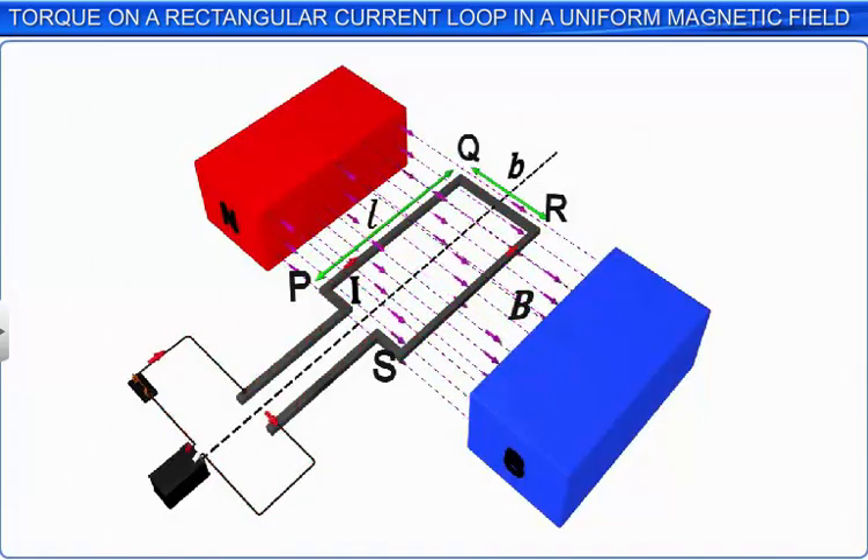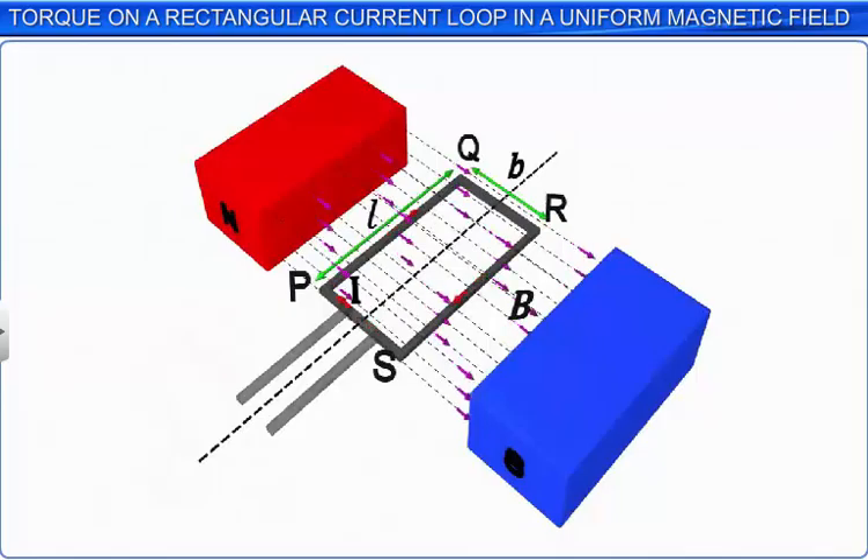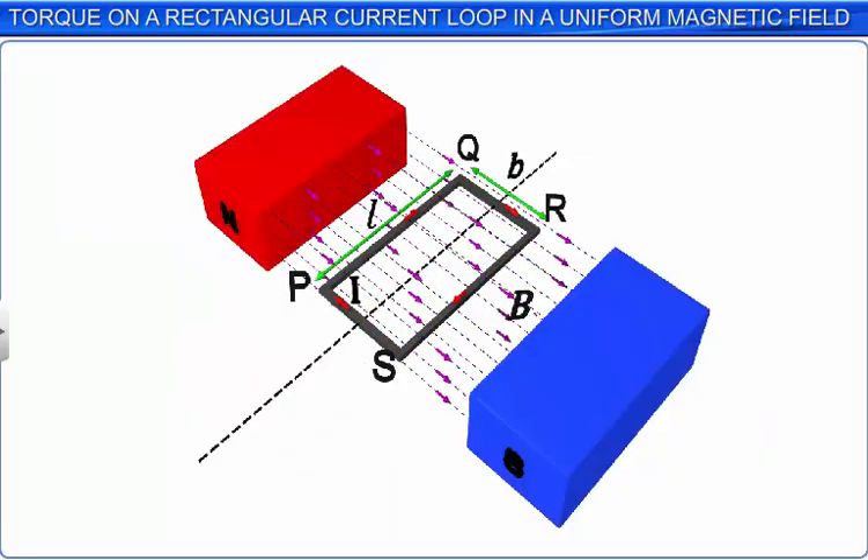Let B be the magnetic induction of the uniform magnetic field between the two magnets, and I be the constant current passing through the rectangular loop. To simplify the understanding of the topic, we neglect the ends of the loop from where the current enters and leaves the loop.